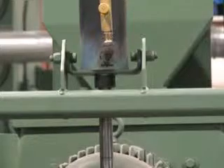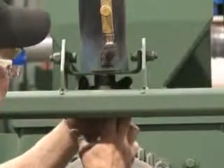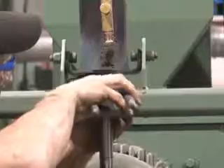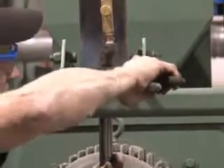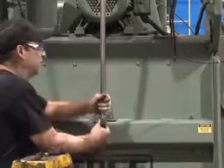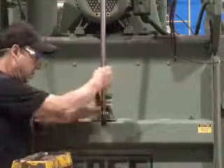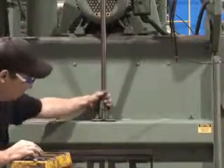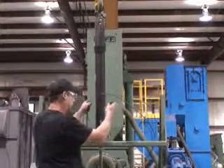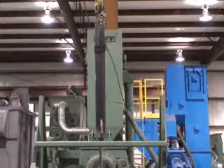Now to install the nut that holds the cylinder in place — put it on there and fix it up. Now to install the rod end of the cylinder into the clevis. Remove the duct tape, install the locking nut. The final thing to do is to install the air hoses. You have now completed the installation of the air cylinder.